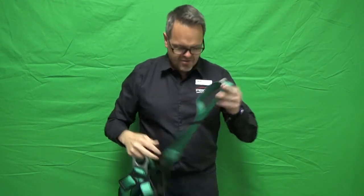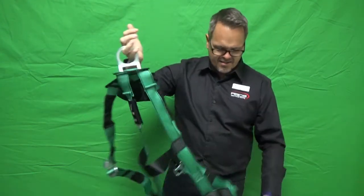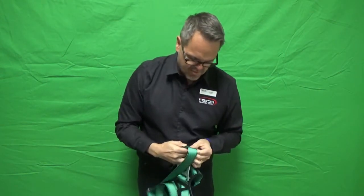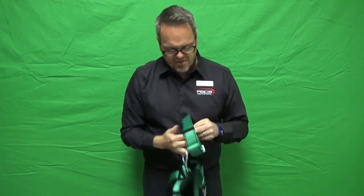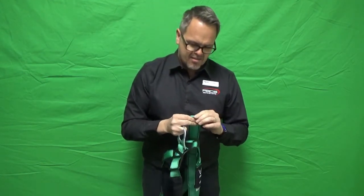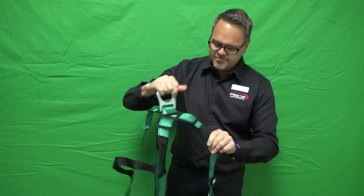Now this is a brand new harness, but that doesn't mean I don't have to do an inspection on it. I have seen a harness come straight out of a bag with missing clips.